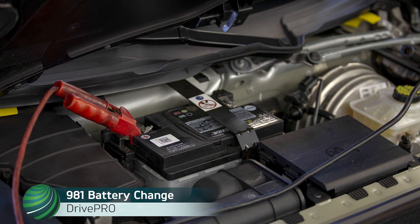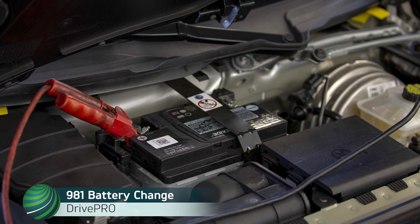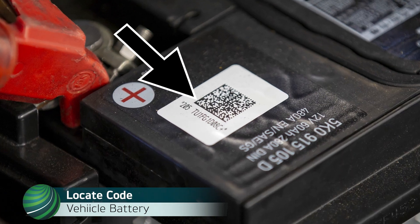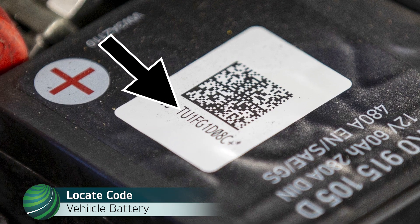Registering a battery change on Porsche 981 models using Drive Pro. Locate the scanner label on the battery and record the code. The code for the example used in this video is TU1FG1D08C.